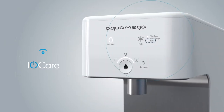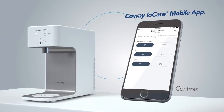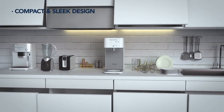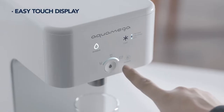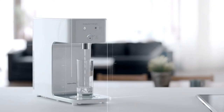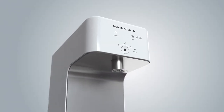CoWay Aqua Mega 200C is a smart system that pairs with your mobile devices. You can check the usage of the purifier and check the filter change status through the CoWay IOCare app. Its compact and sleek design ensures the purifier is space efficient and can be installed anywhere in the kitchen. The touch display makes for easy product interaction, providing the right serving size with a single touch. The design can also accommodate larger containers like water bottles.